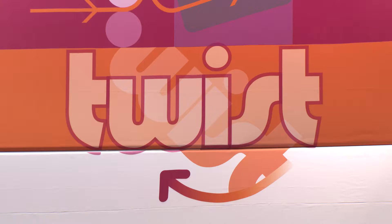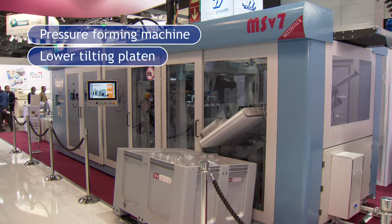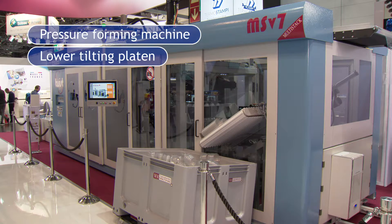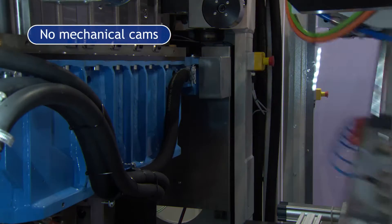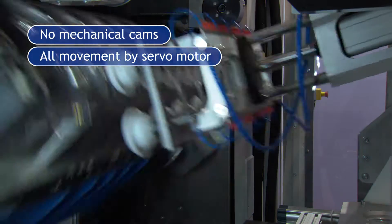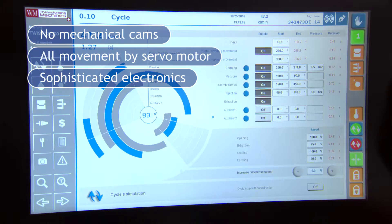This machine is called Twist 700. It's a pressure-forming machine with a lower plate and tilting, and the special features of this machine are its mechanical clamps. All the movement is controlled through the servo motor and quite sophisticated electronic controls.